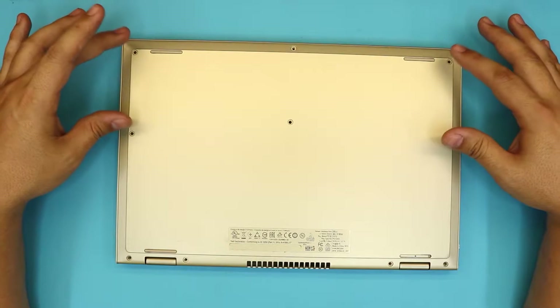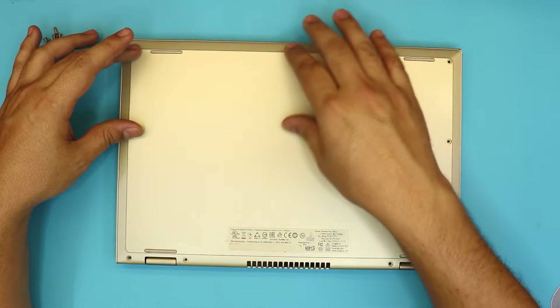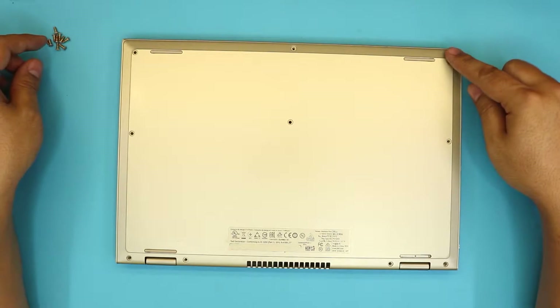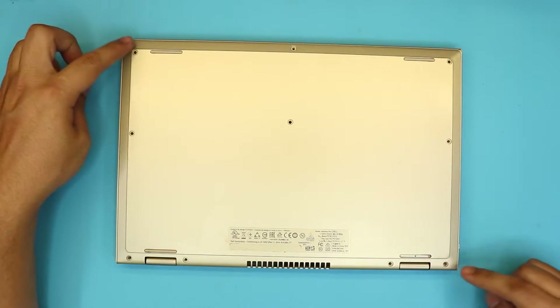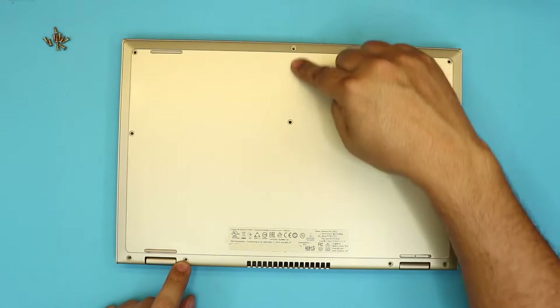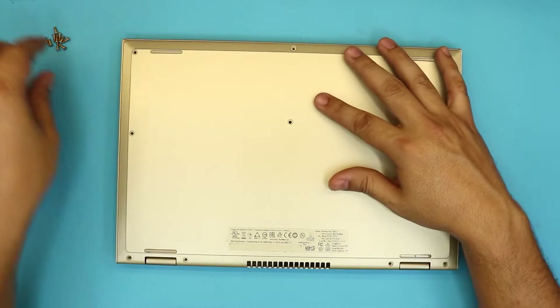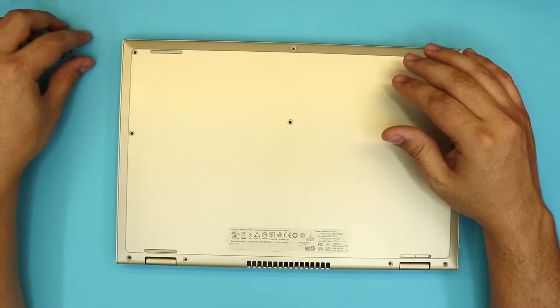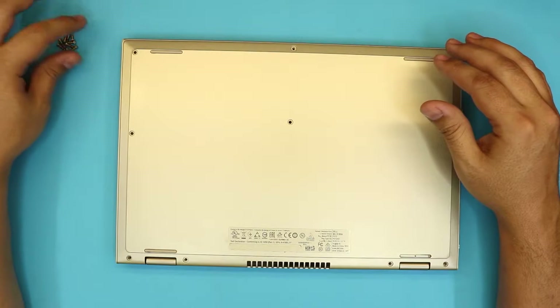Next, we want to remove all the screws on the bottom cover, underneath the laptop. If there is any plastic, just remove it to get to the screws. There should be three on this side, three on this side, one beside the hinges, and two in the middle. Once you remove the screws, they're all the same size, so you can't mismatch them — they all go in the same pretty much.